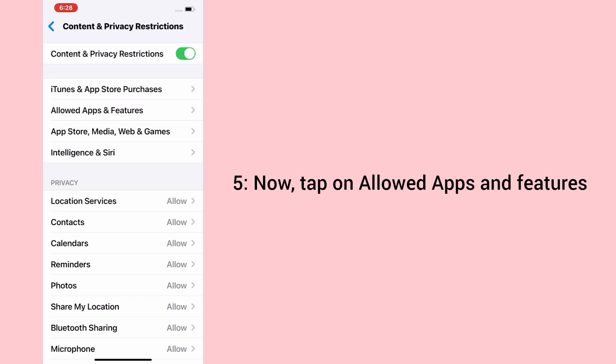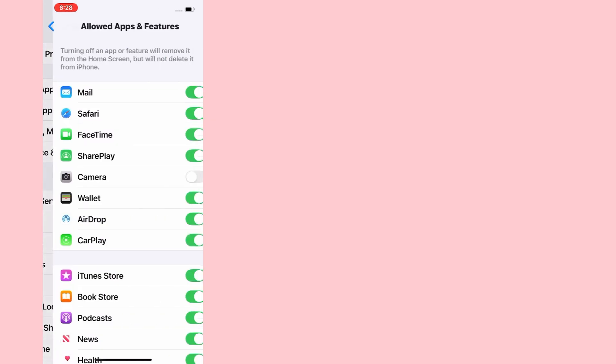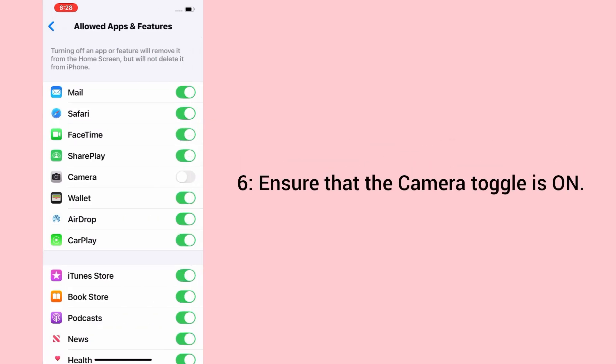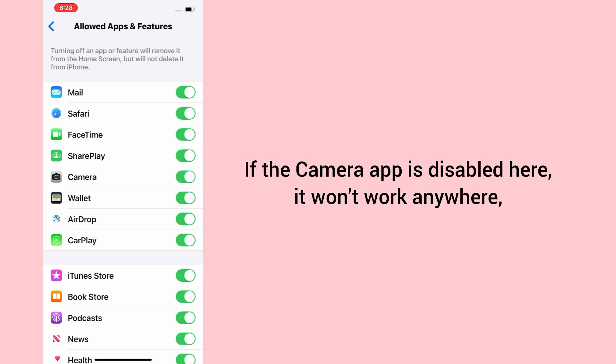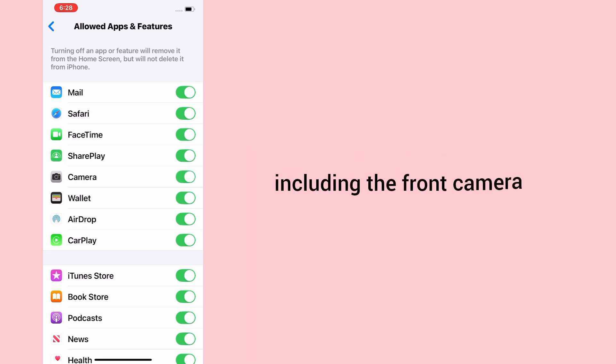5. Now tap on Allowed Apps and Features. 6. Ensure that the Camera toggle is on. If the camera app is disabled here, it won't work anywhere, including the front camera.